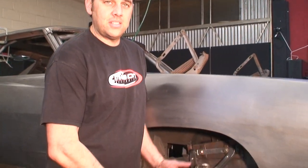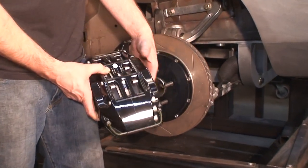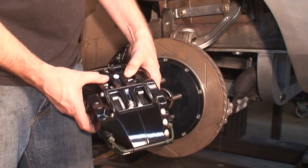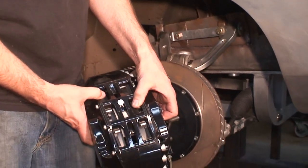Take a look at the size of this caliper - it's a six-piston monster. Stop Tech makes it and it is a crazy looking brake. That should definitely slow down our little 2000-horsepower beast when we want it to.